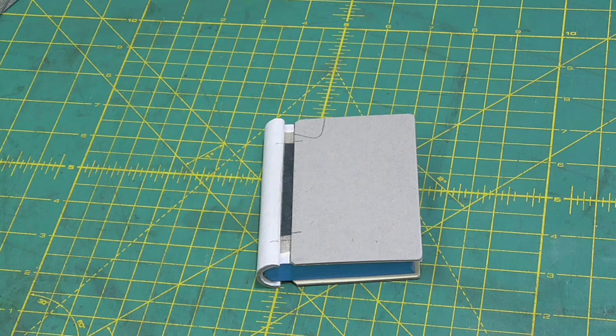We're into the final straight for the mini springback. Today, we'll go from the bare boards to the finished product.